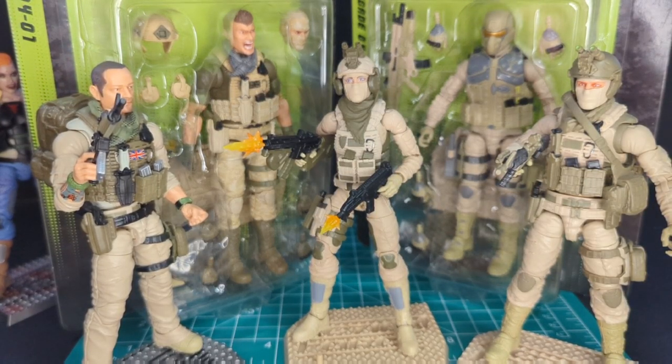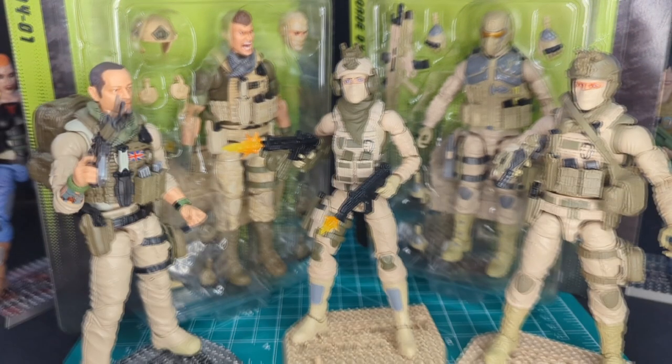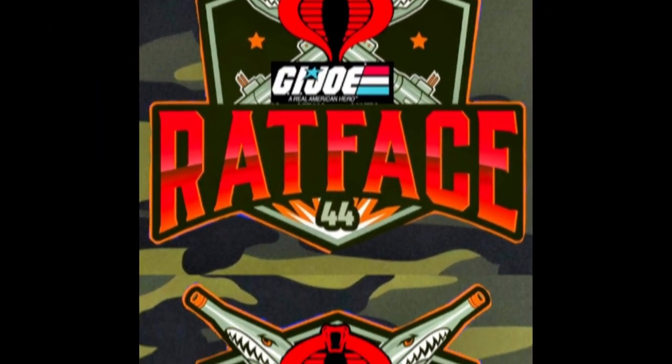I can't wait to build out my desert commando army — it's going to be awesome, so stay tuned. Thanks everybody for watching, I really appreciate it. If you're new here, please consider hitting that subscribe button, hitting the like button, and leaving a comment down below. It's time for action!